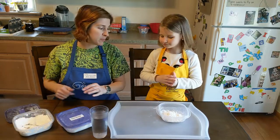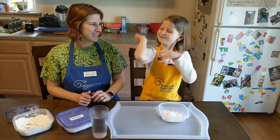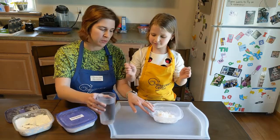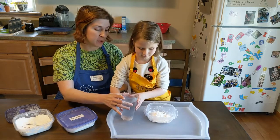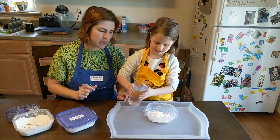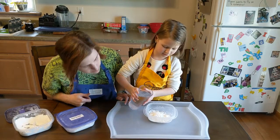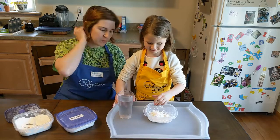First, before we get too messy — what should you do with your sleeves? Roll them up. What did I tell you about how much water to add? A tiny, tiny bit of water at a time. So start with a tiny bit, then mix it in.